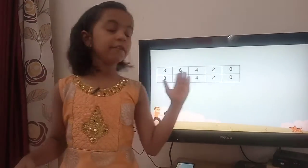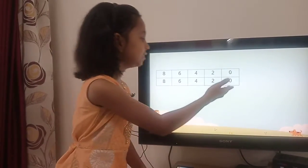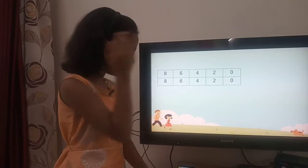Same in the second row also: 0, 2, 4, 6, 8.